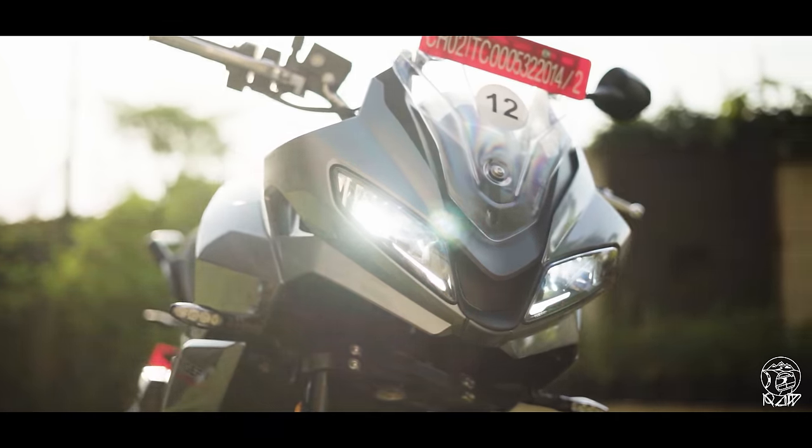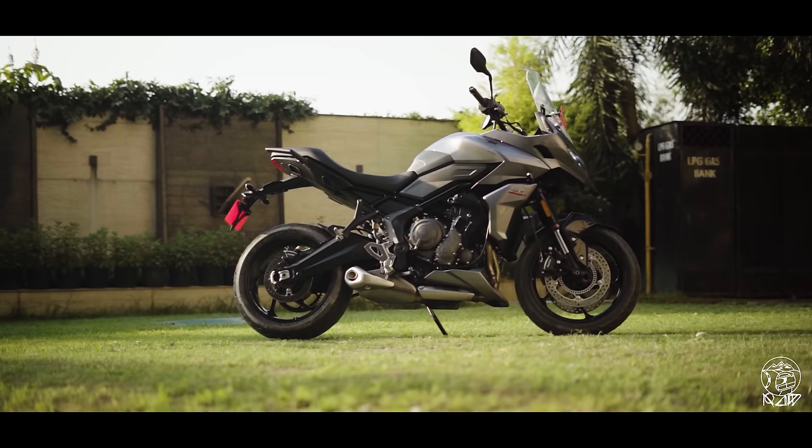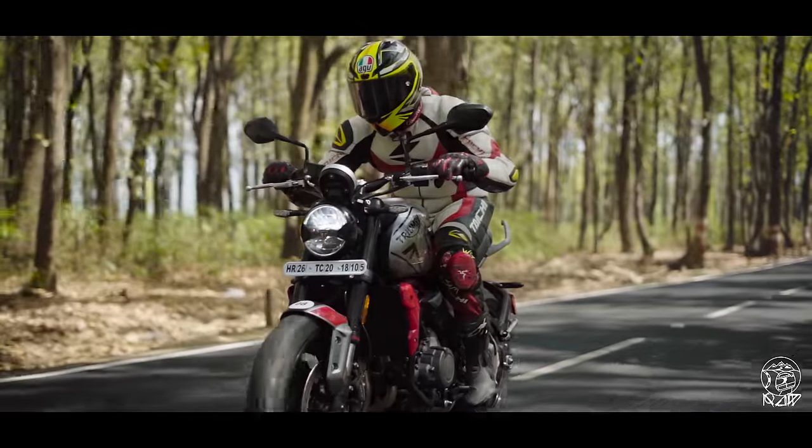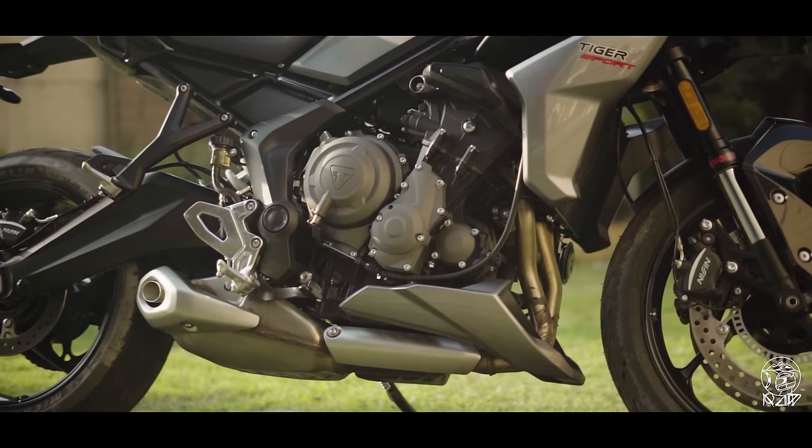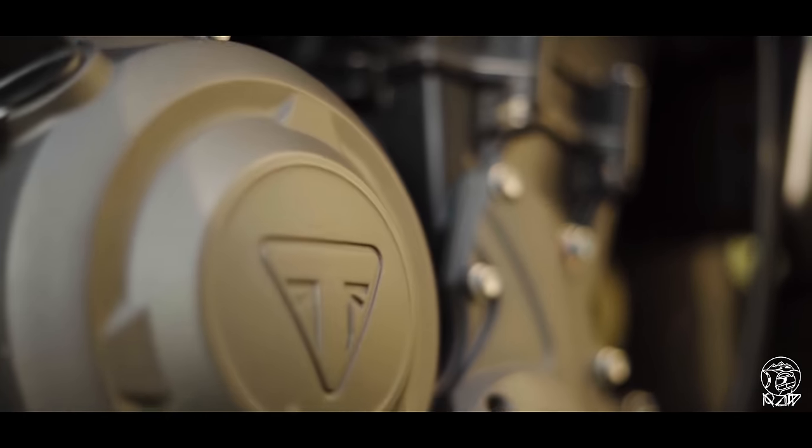I think it makes a really strong first impression given the way it looks. I love the face. It looks very purposeful and as a lot of you would have guessed, it borrows a lot of its components from the Trident 660. Starting with the heart, it has the same inline triple motor, makes the same 80 horsepower, 64 Nm of torque, and has the exact same gear ratios and final drive.